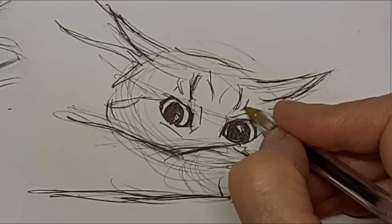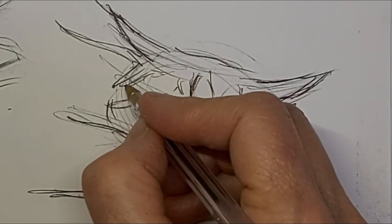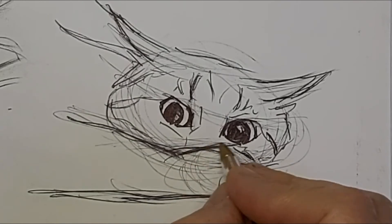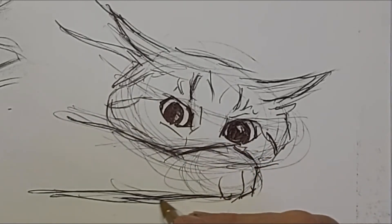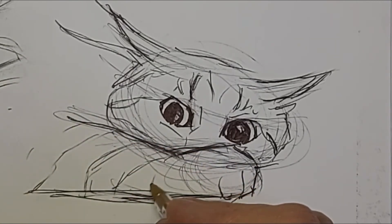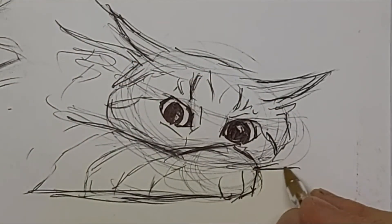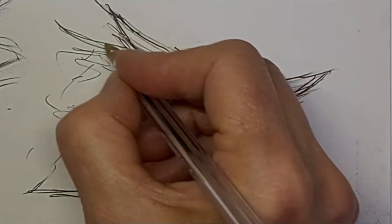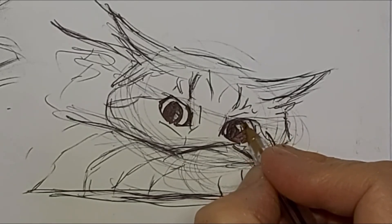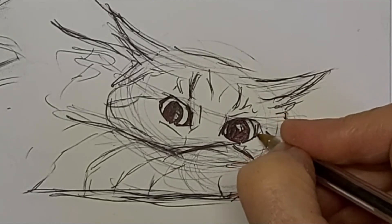Those tabby marks are great for adding expression too. These practice sketches are great for skill building and you can carry what you learned forward to your next drawing. Adding some tabby stripes here — notice I'm going around the contour of the arm. This is just a cheap ballpoint pen that I'm using to draw with, and they're great for practice.